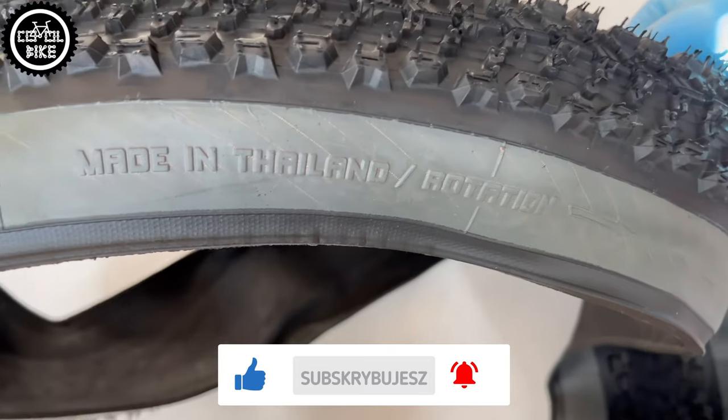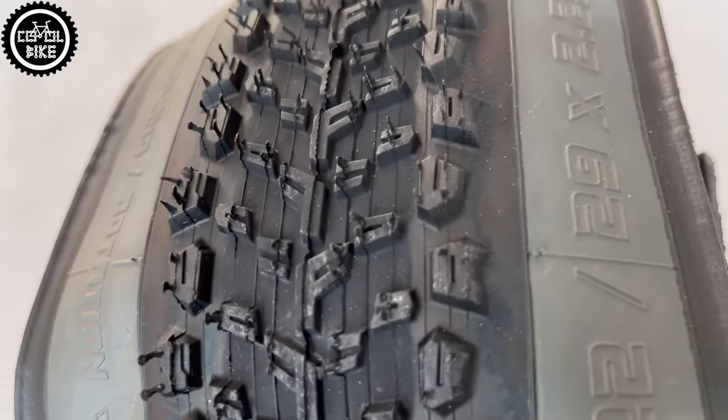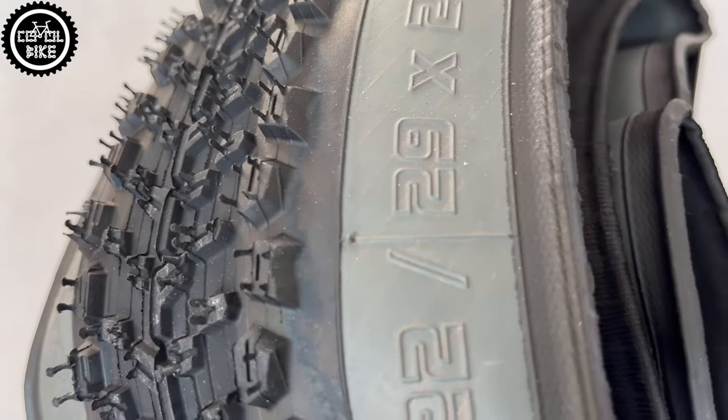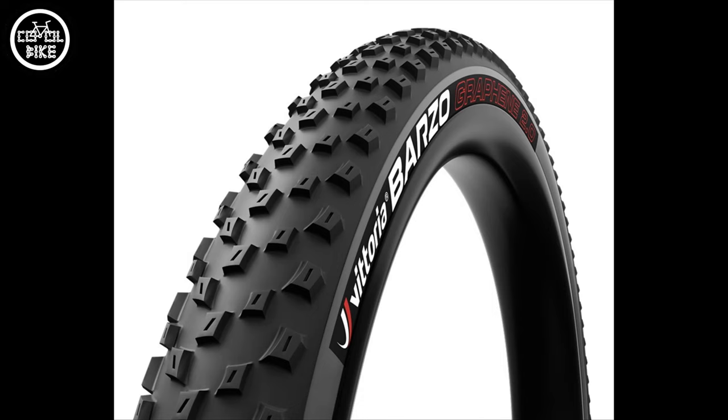Mezcal is a fairly fast tire, not like the Race King of course. It's rather used for the rear wheel and it works very well paired with a bit more aggressive tread on the front.